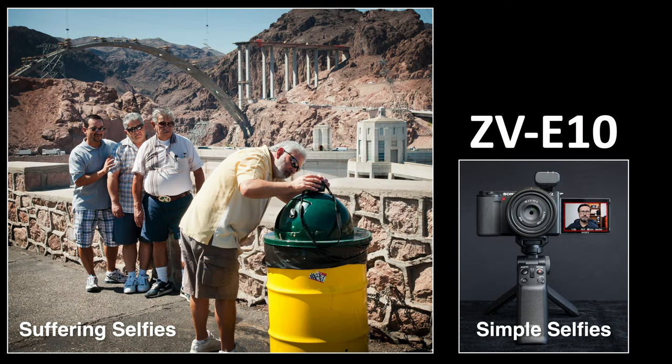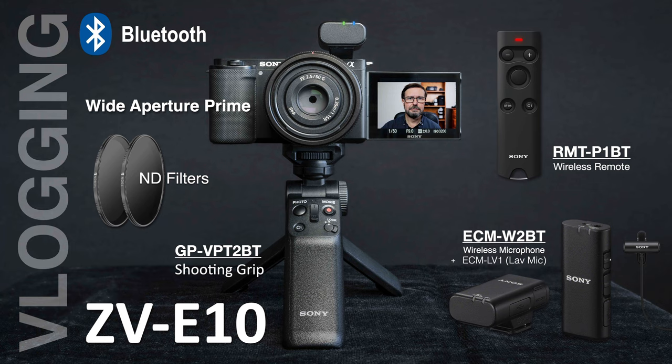Sony's ZV-E10 makes an ideal camera for somebody wanting to get into vlogging — it's never been easier to capture high-quality selfies with high-quality audio. A few of Sony's Bluetooth accessories may also make vlogging easier. I've added ND filters — typically an ND64 and ND8 — and I can stack those on a bright sunny day to keep the shutter speed to around 1/50th or 1/60th of a second when shooting on location with an f1.8 aperture. Many people prefer a variable ND filter instead, as it's a single filter and a little easier to use.